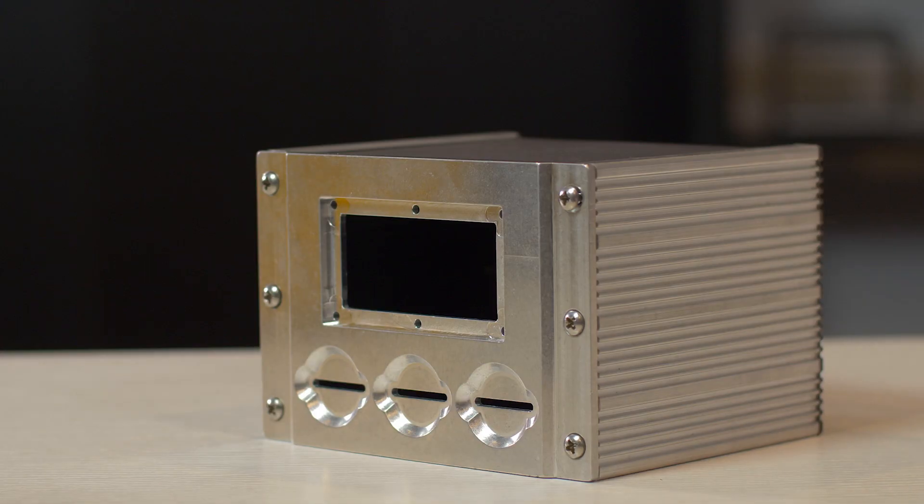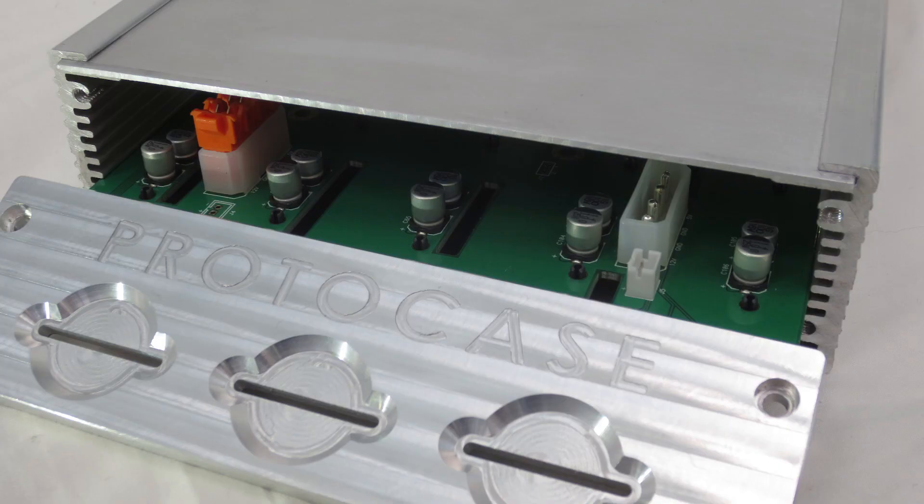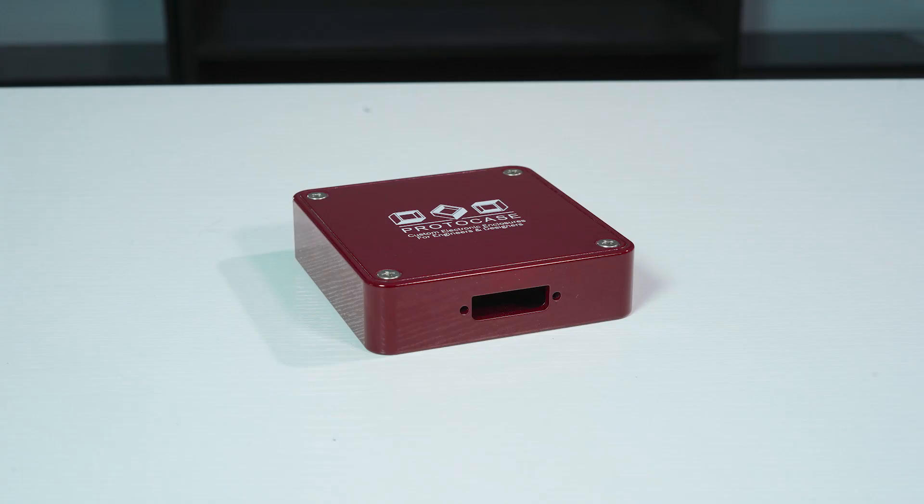Next up we have hybrid enclosures. We coined the term hybrid enclosure a few years back when we combined our extruded enclosure style with CNC machined front and rear panels. Hybrid enclosures are great for mounting a PCB while also giving you extra durability and sophistication. One important note to remember is that hybrid enclosures cannot be sealed as well as machined enclosures, which means they're not as effective for protecting internal components against the elements. If you need a completely waterproof, dustproof, or dirtproof enclosure, a machined enclosure is your best option.